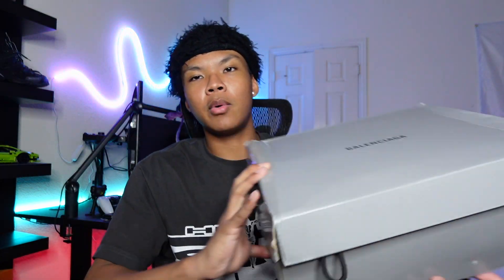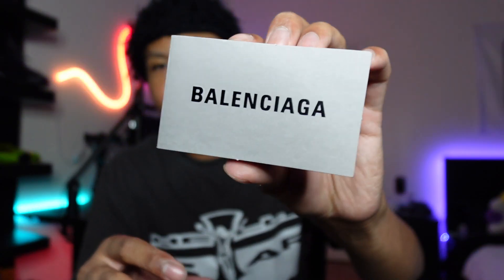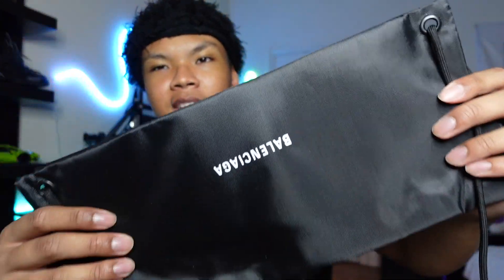We got the pair of Defenders right here in this big old gray box. I'm curious to see what the hype is about. First off, we do get a little Balenciaga card from the seller. We also have an extra pair of black laces — you never know when you need those, so it's good they included them. We also have the drawstring bag. Big shoutout to the reseller for providing us with this unboxing experience. Enough yapping — y'all want to see the shoes.